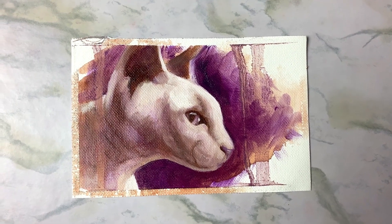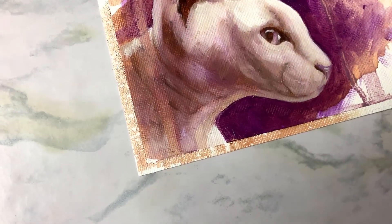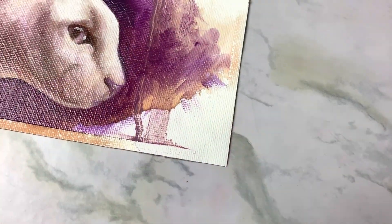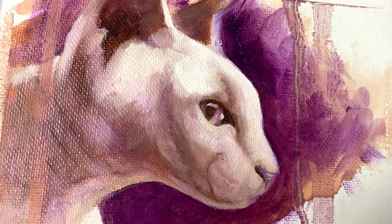I start most of my paintings with this sort of process, and honestly I find that it really helps me to set myself up for success. So maybe that kind of got your brain turning a little bit about how you can start to prepare for your next painting. Thank you so much for watching and I will see you in the next video.